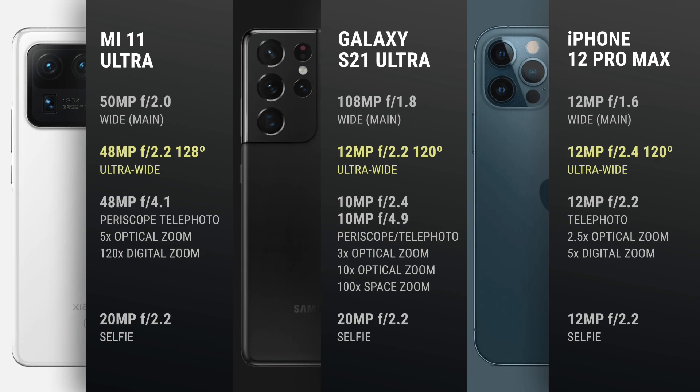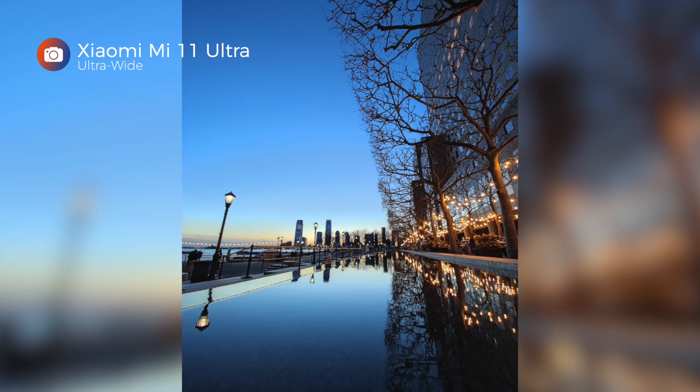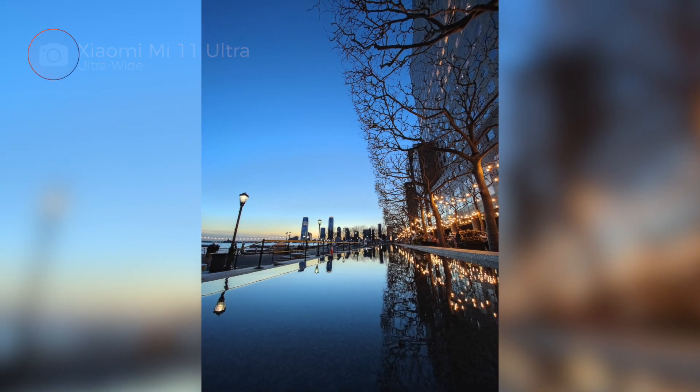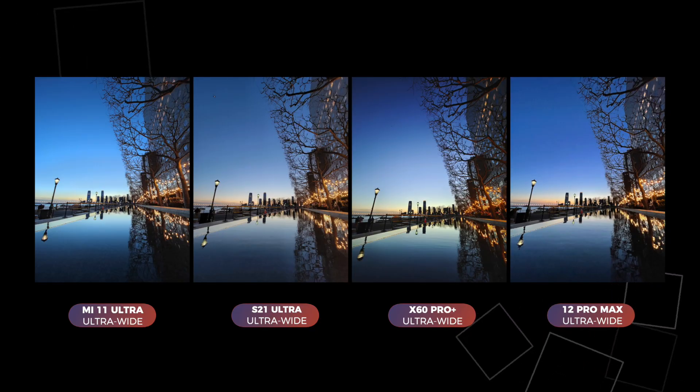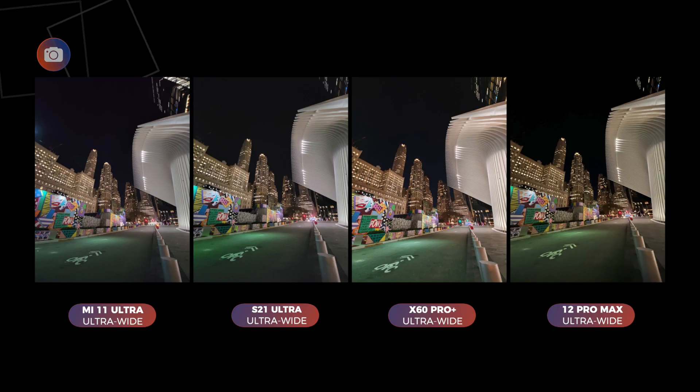On paper, that's a 128-degree field of view versus the usual 120 degrees on the iPhone and S21. Because low light is where camera shootouts are decided, I shot a few comparisons during sunset and after dark. In the first one, the Mi 11 Ultra did a good job — I love how rich and blue the sky is. This one, taken at the Oculus late in the evening, is okay, but the Mi 11 Ultra is not the best one in the bunch. But it's better at least than the iPhone.